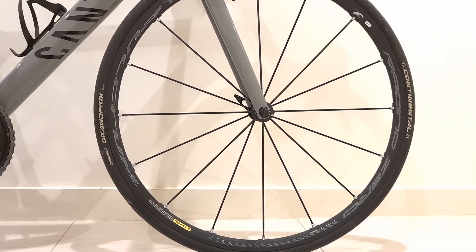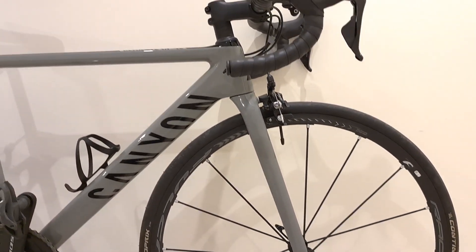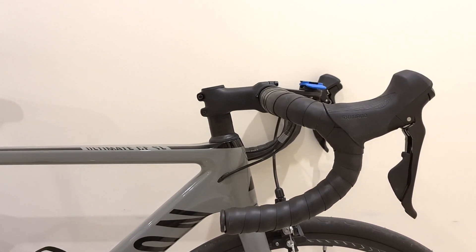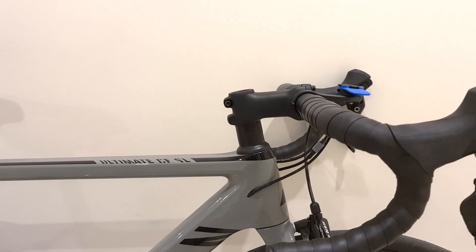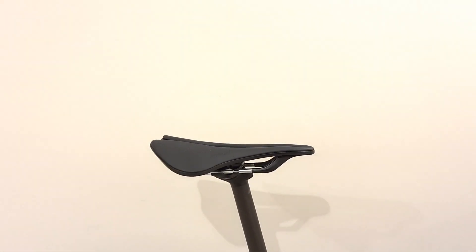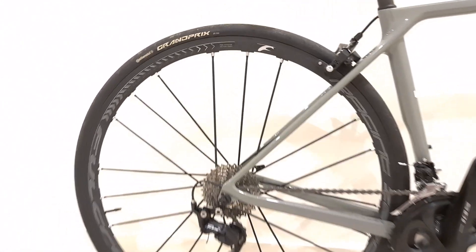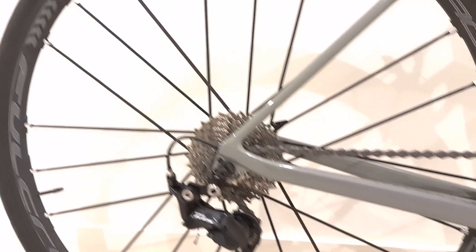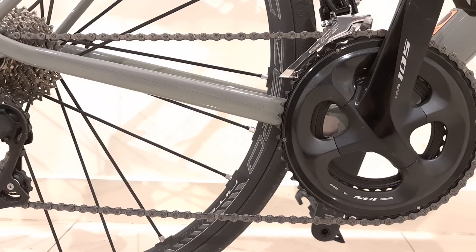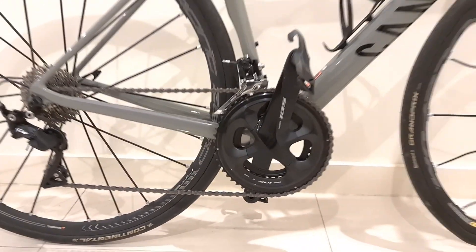Now let's talk about compliance. Canyon is one of the first brands to pioneer this kind of geometry design, where it sits between a lightweight performance bike and a comfort bike. The frame design is a bit aged, but it's still very relevant to today's design trends.